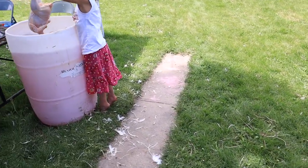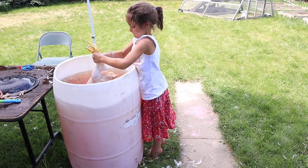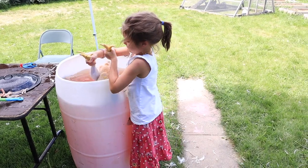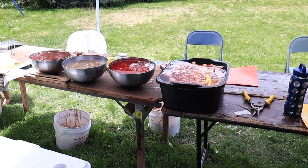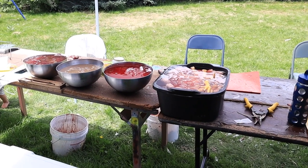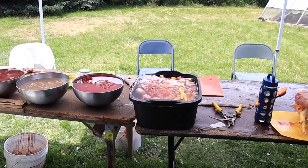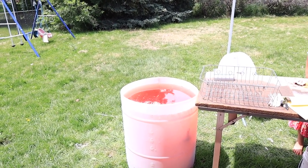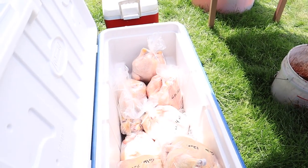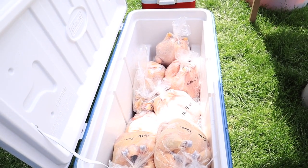After that, it comes over here to this barrel of water where we chill it — there's salt and ice in there to help cool it down. Then on this table over here is where we remove the heads and feet and take out the insides, pluck any remaining feathers, and then they go into this barrel with more ice and salt where they wait. Then we bag them, weigh them, put them in a cooler on ice, and they're ready to go.